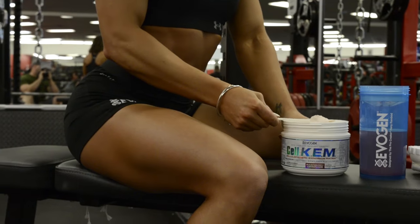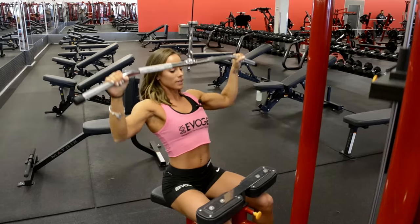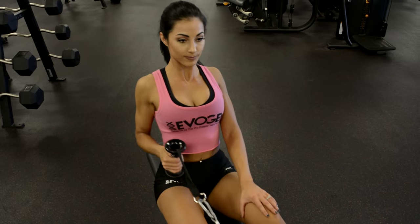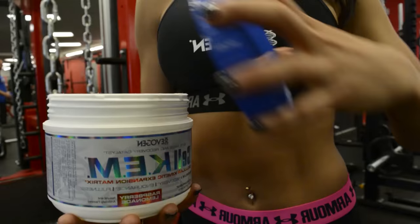Cell count. Cellular Kinetic Expansion Matrix. Elite Mass and Recovery Catalyst. Maximum hardness, fullness, and recovery. Only from Evagen Nutrition.